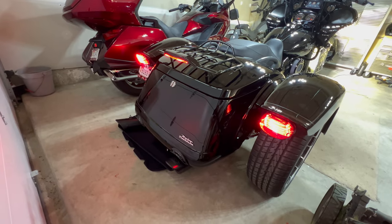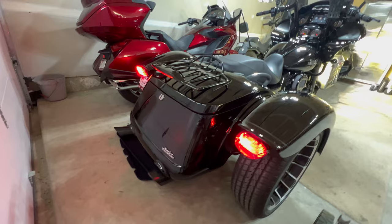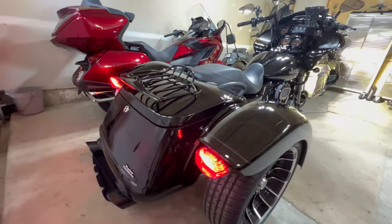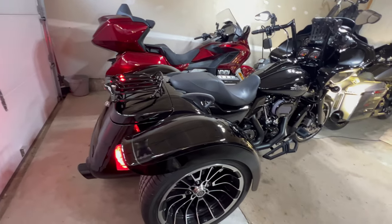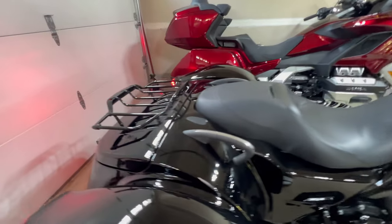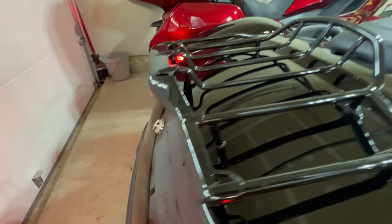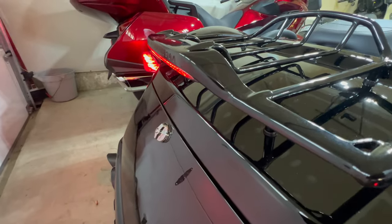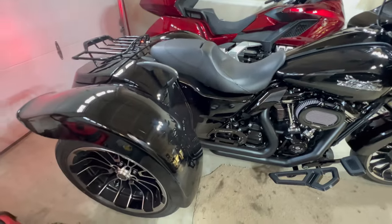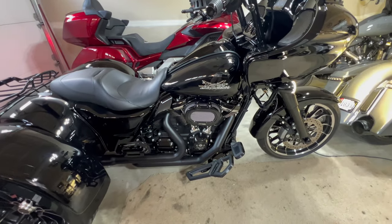That's gonna do it for this episode on how to install the Custom Dynamics brake light on the Harley Davidson luggage rack for the Road Glide 3 and I believe other free-glide models. This rack was actually different from the ones that go on the tour packs. Anyway, that'll do it — thank you for watching, see you next time.